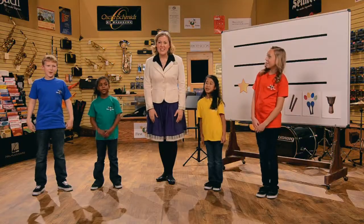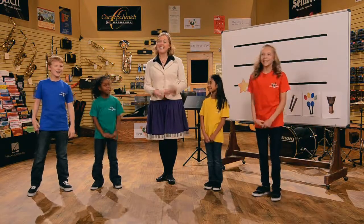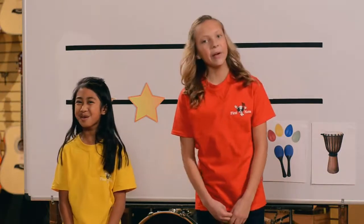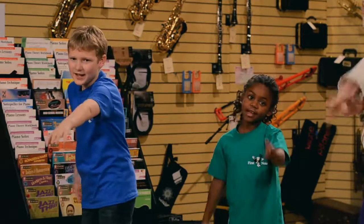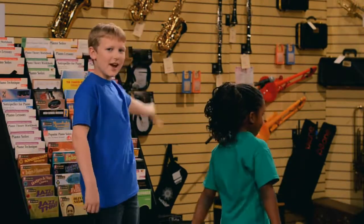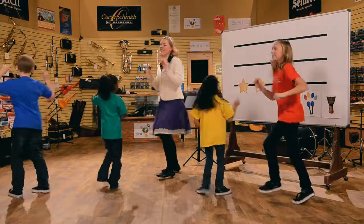Great singing Ben. Let's all try it together. Ready and here we go. Here we go, Looby Lou. Here we go, Looby Light. Here we go, Looby Lou. All on a Saturday night. I put my left hand in. I put my left hand out. I give my left hand a shake shake shake and I turn myself around.